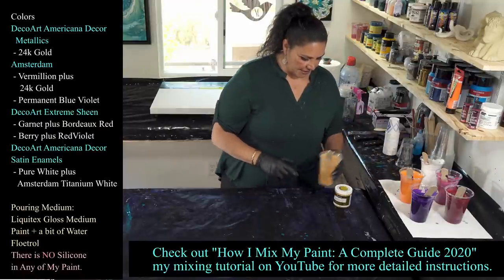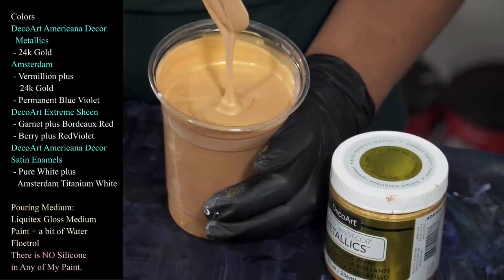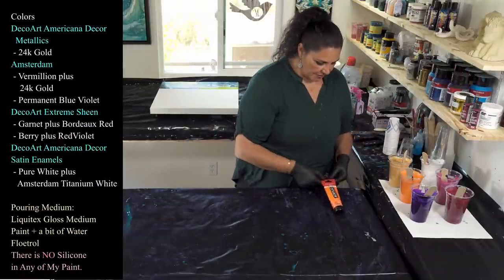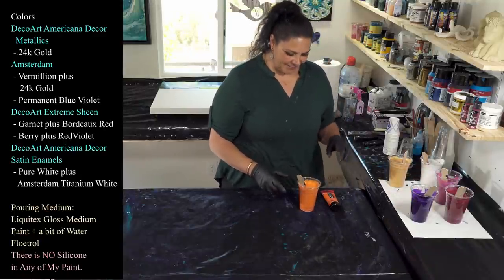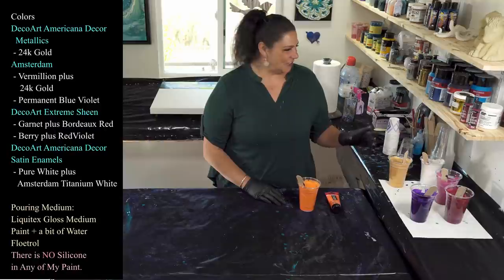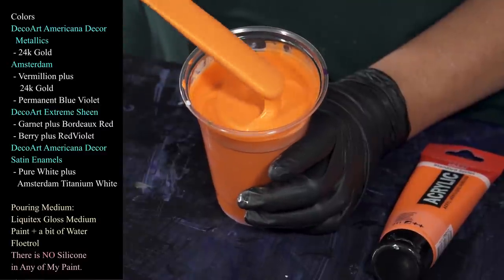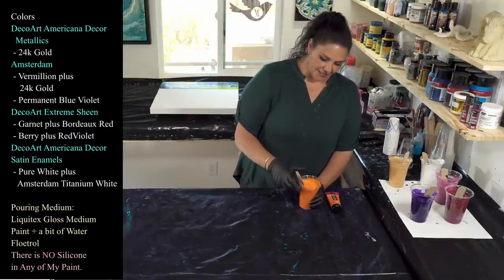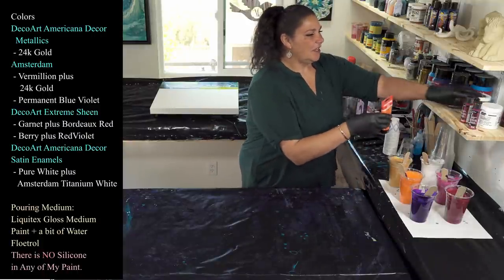The first color is DecoArt Americana Decor Metallics in 24 karat gold — not too thick, mound on a mound melting into itself. Next we have Amsterdam vermilion, which is interesting because I always thought vermilion was red. I accidentally poured the gold into the vermilion cup, so this is actually 24 karat gold with the vermilion — very sparkly, reminds me of Modern Masters burnt orange from the May Blossom piece.